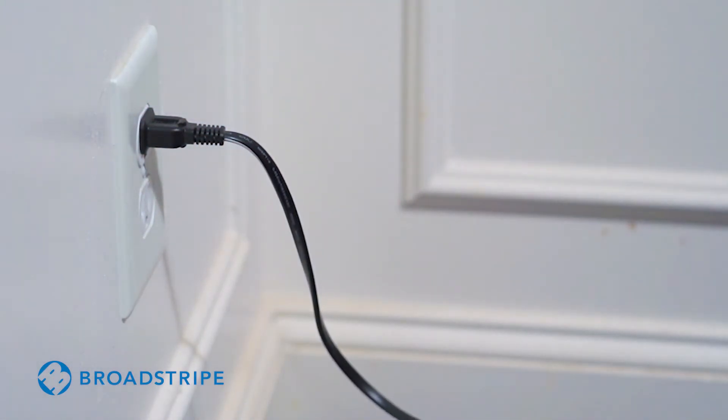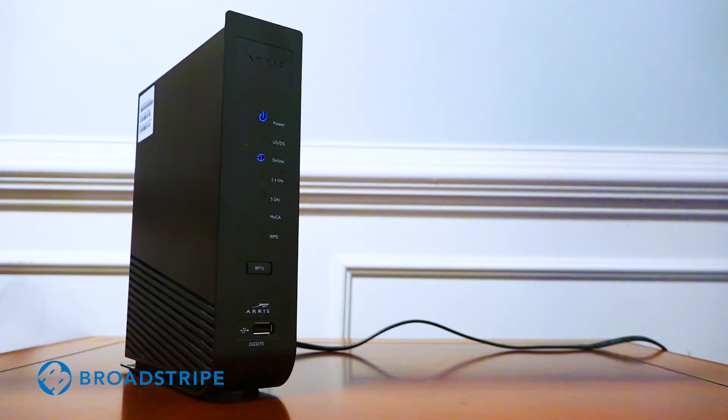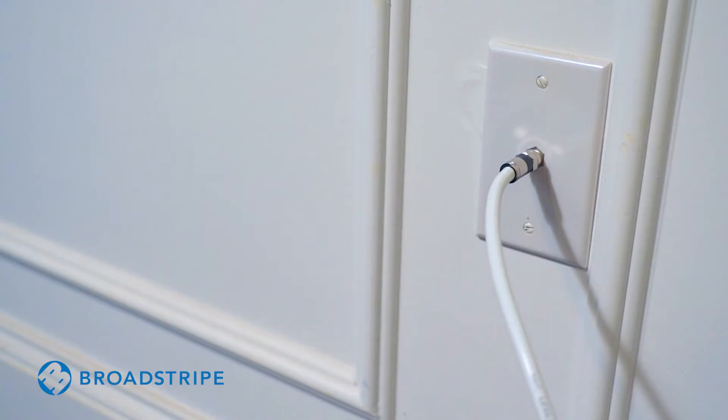Your modem will boot up and the majority of the lights will turn solid within 10 minutes. If most of the lights aren't solid after 10 minutes, your cable outlet may not be working. If so, try another cable outlet in your home.